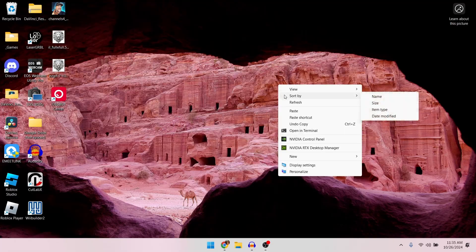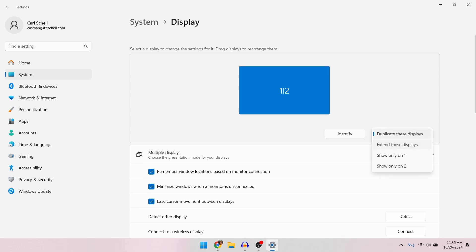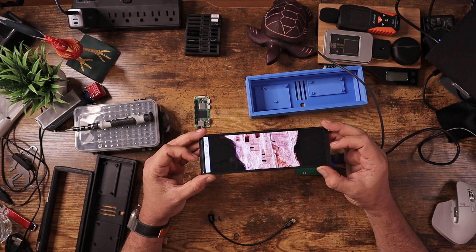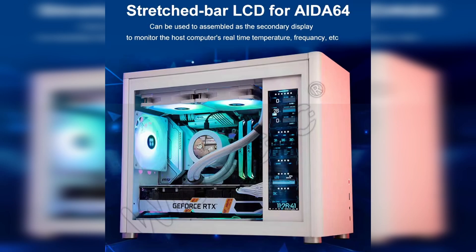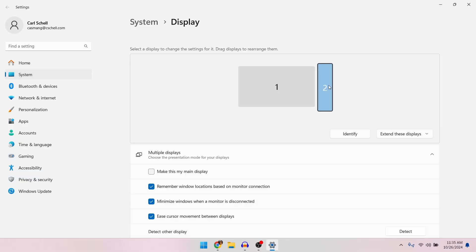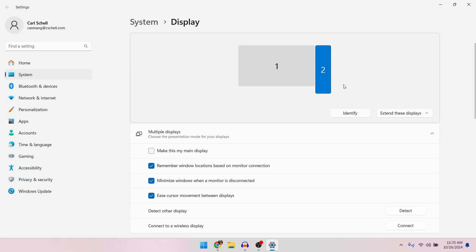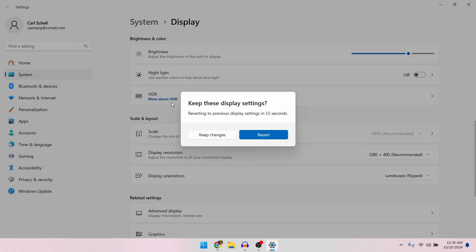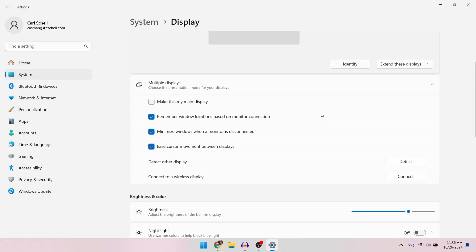I'll jump into Windows. Under the display settings, I will not duplicate these displays — I'll extend these displays. Now you can see, because it's an independent display, it's using up the full size of the screen. A lot of people use these for system monitors in their PC builds. But I'm going to go ahead and rotate this — you select your second screen, scroll down, and rotate it. I'm going to use landscape flipped, keep changes, and there you go.